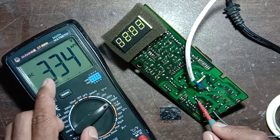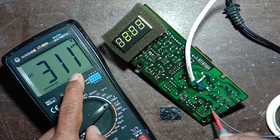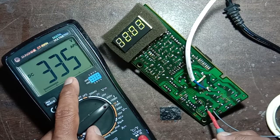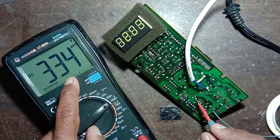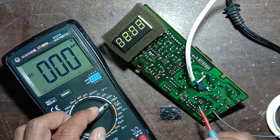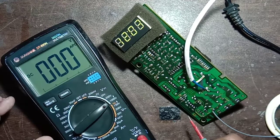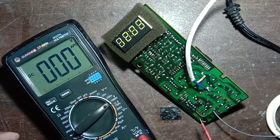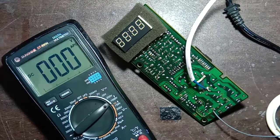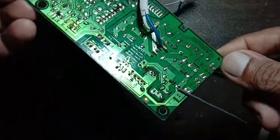Pin number five: 334 volt DC, coming from the capacitor to pin number five. So this is the output voltage of this IC. The IC number is LNK564PN — this is a power IC, an AC to DC converting IC. This is the board's power supply section.